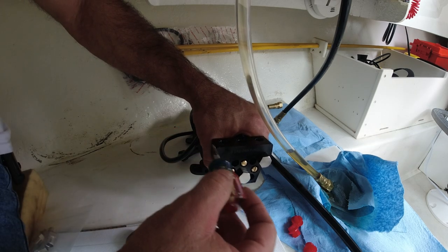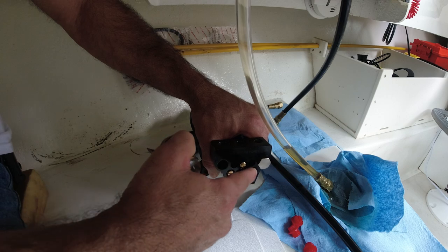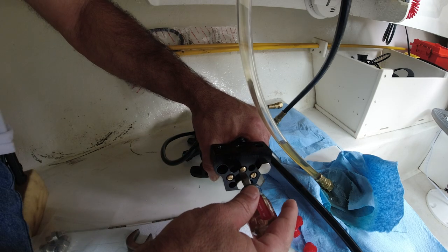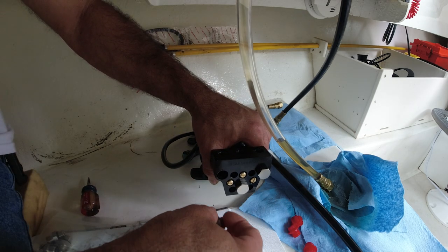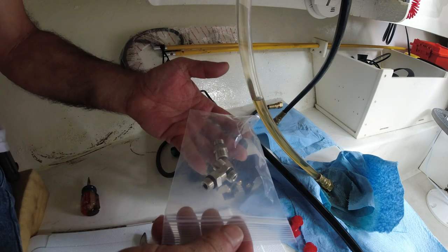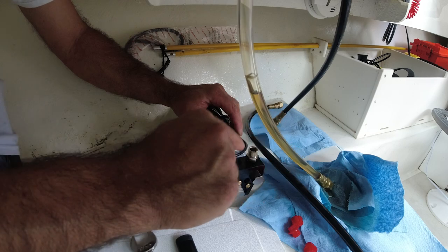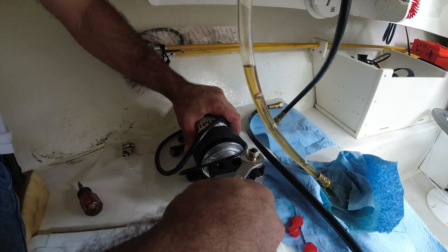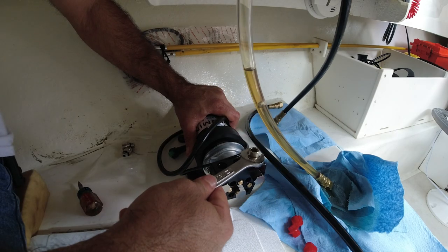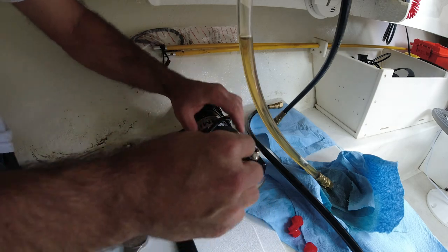These shutoff valves — if you close them, it stops the flow of hydraulic fluid for that line. If you unscrew it 100%, you get 100% flow of the hydraulic. These are the connectors that Garmin provided — make sure nothing falls in here. Remember, when you see a gasket like this, no thread sealing is required.